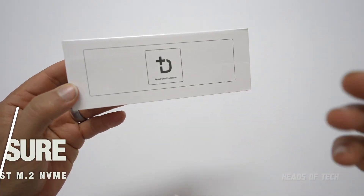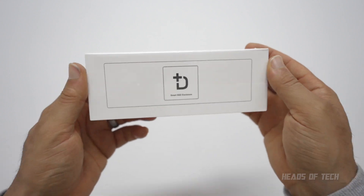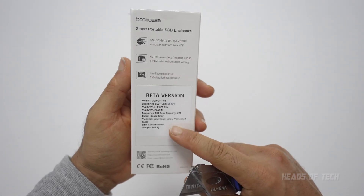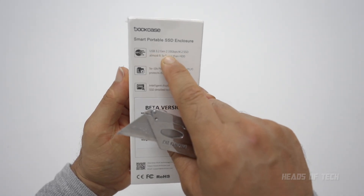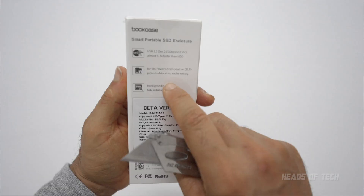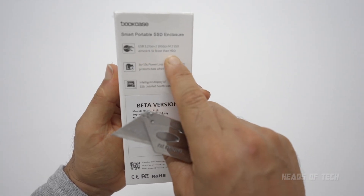Hey guys, welcome to the show. We're checking out the dot case smart SSD enclosure. If you wanted to upgrade the amount of storage you have on your Mac, this is the enclosure for you. This is a pre-release version — the product is coming out very soon. It features USB 3.2 Gen 2, 10 gigabits a second, 1000 megabytes a second write speeds — that's almost 9.5 times faster than a hard drive.